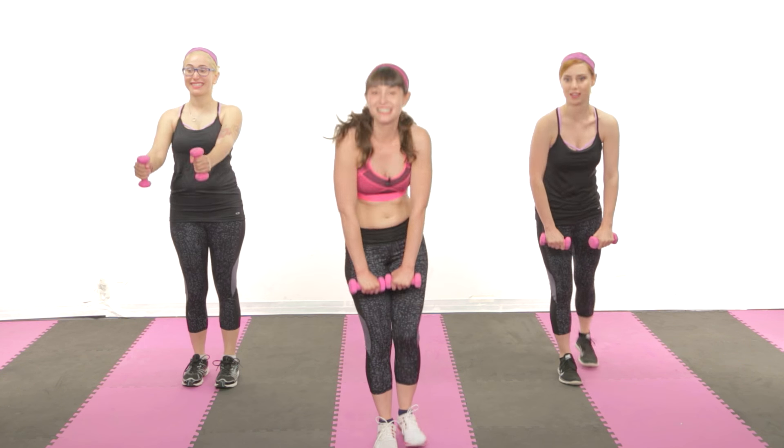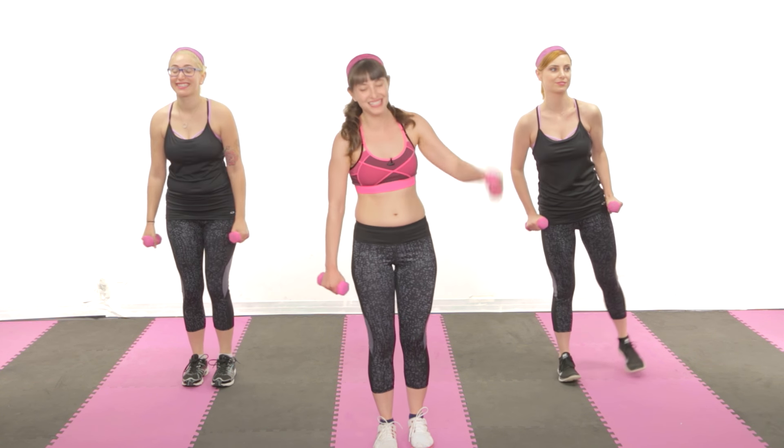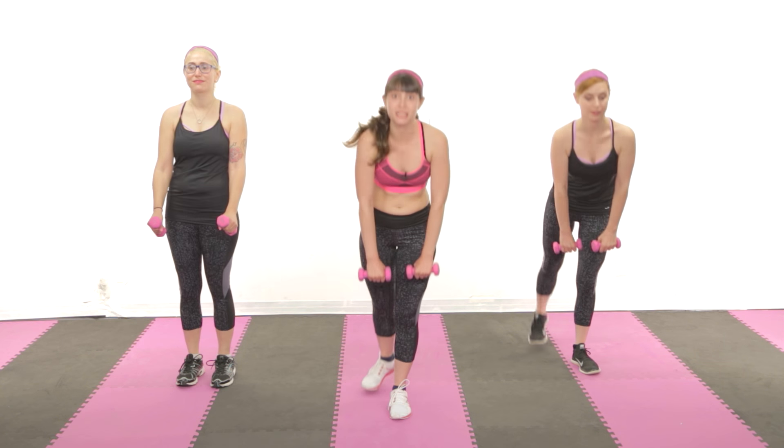I meant focus on something on the floor. Sorry, hard to hear you with just the one mic. Switch legs. You're probably feeling really tired right now and like you really want to give up.